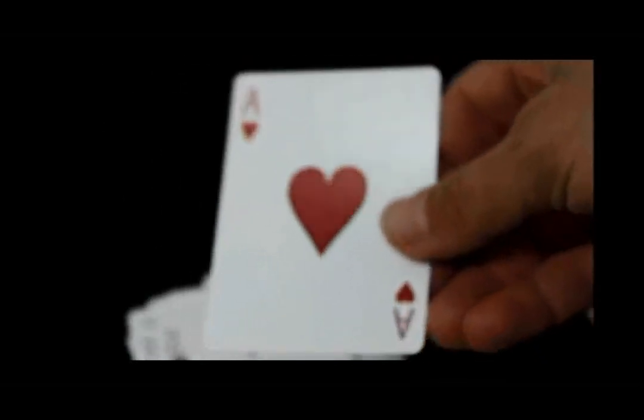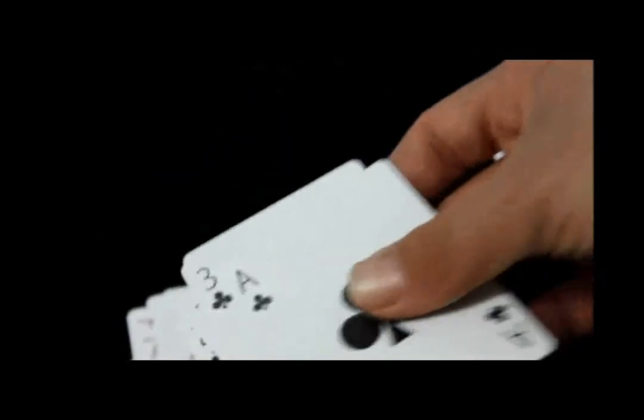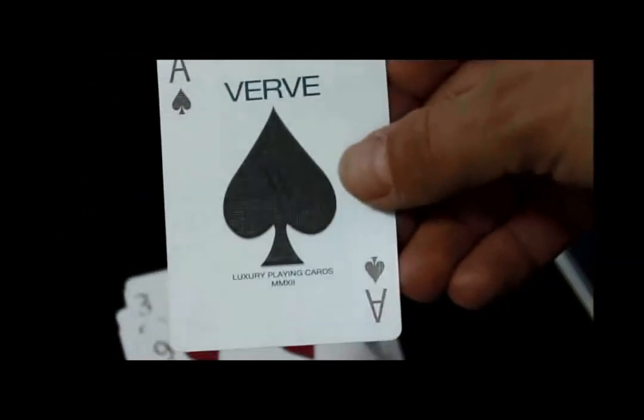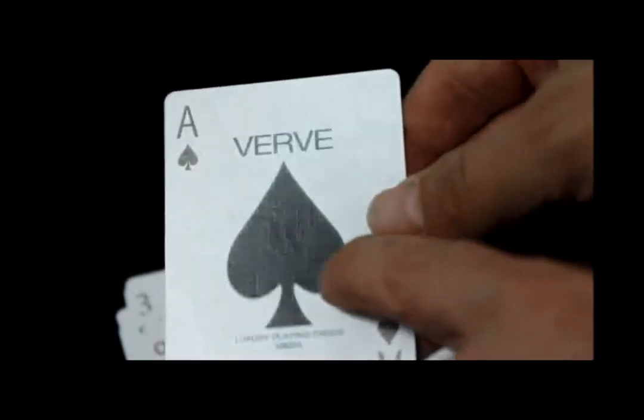One thing I find with these aces on this deck in particular is it's harder to see the details on them — you can see a little bit of saving here on the bottom but you can't really see the dots on them. Same with the other aces — the details on the pips are harder to see with this deck. And finally the Ace of Spades: same thing, 'Verve' on top, 'Luxury Playing Cards' on the bottom except in blue, and again you get the same double-D logo in the spade pip.